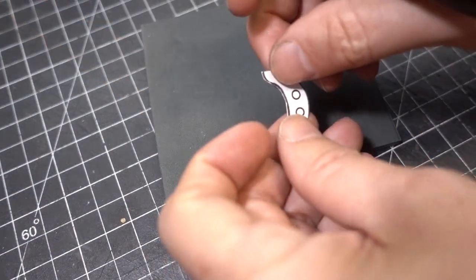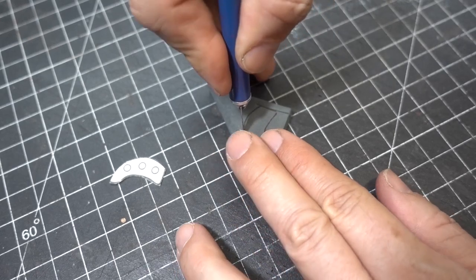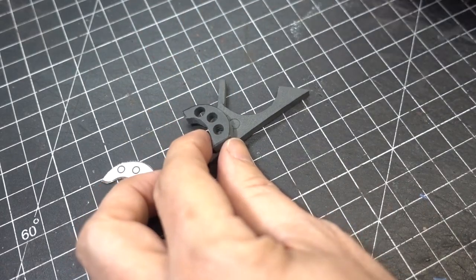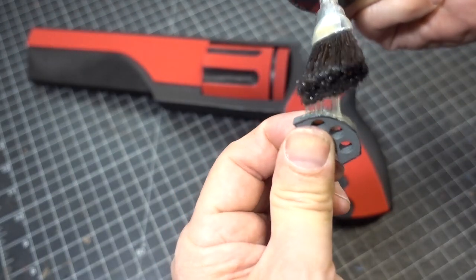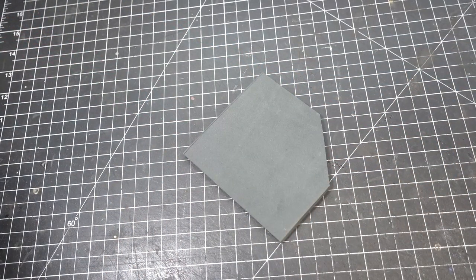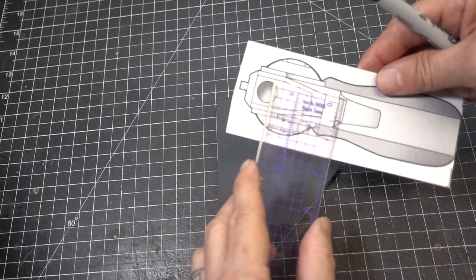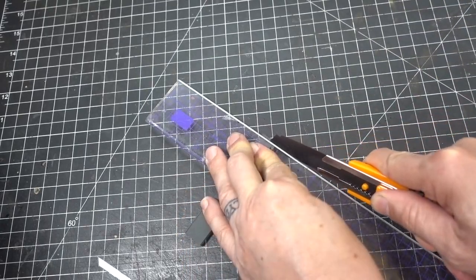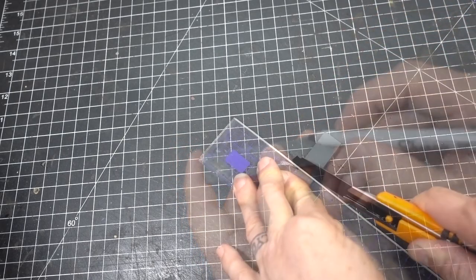Now we're going to make the trigger out of WTF six millimeter foam. To cut out the holes we're going to use brass tubing. Now we're going to clean up using the stone bit, then glue on our trigger. While we have the six millimeter foam, let's go ahead and cut out the bottom detail — you can see the width and length on the pattern. Cut the bevel in the front and the bevel in the back.